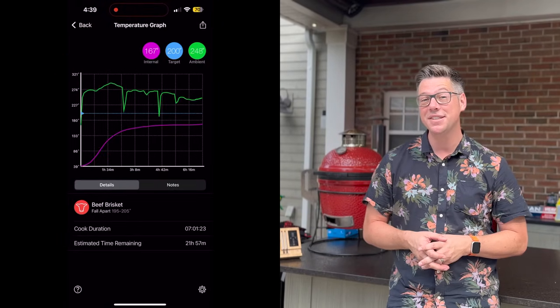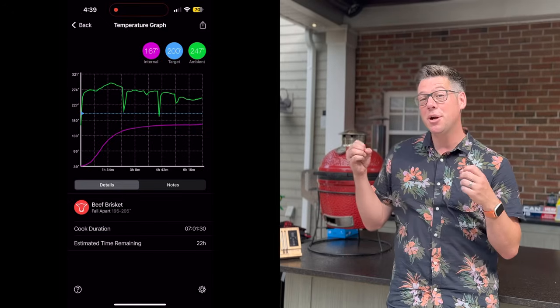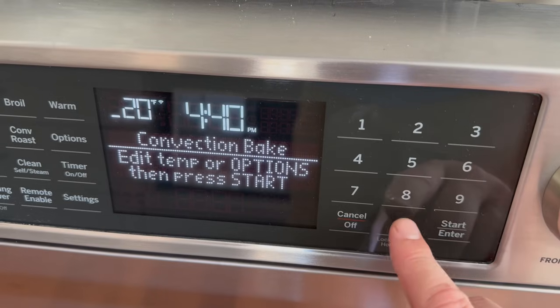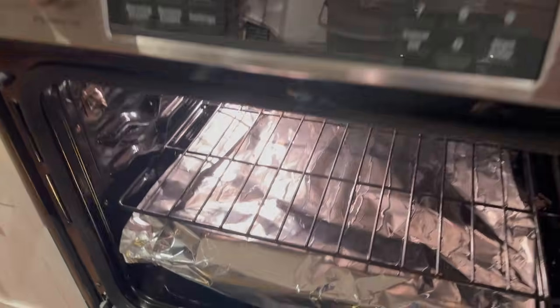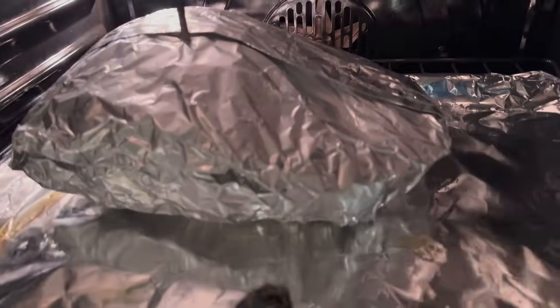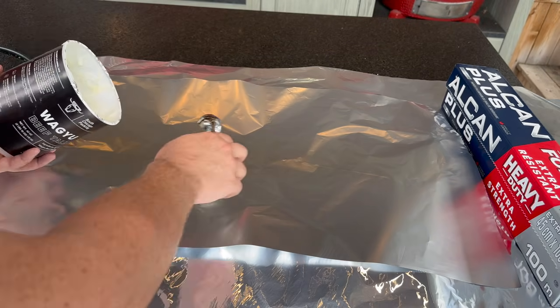I love it when a plan comes together — we are at the seven-hour mark and just at 165 degrees Fahrenheit, time to move into the second stage of our cook. So we've got our seven hours of smoke; now we're going to do seven hours of gentle heat, 200 to 225 degrees in the oven, and hopefully bring us to about 185 degrees internal temperature in our brisket. Then we'll bump the temperature down to 150 degrees Fahrenheit and hold that for 14 hours, so our brisket will be ready for lunchtime tomorrow. I'm going to throw a little bit of tallow into my foil packet — I have this leftover Wagyu beef tallow — and put that in the bottom of our foil pouch.